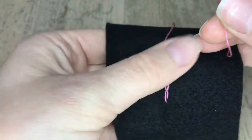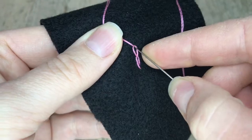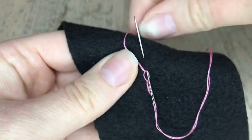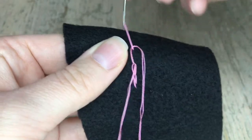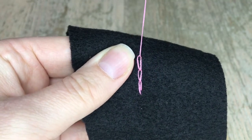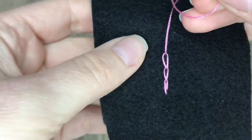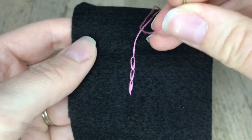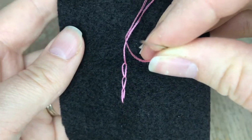Loop it around the needle and then pull it up again — there we go. Do you see the chains forming? I love the black on pink. As you keep going you'll be able to do them faster, but I'm doing them slowly so you guys can actually see what they look like.